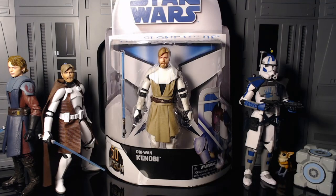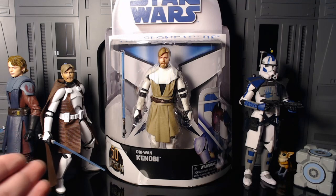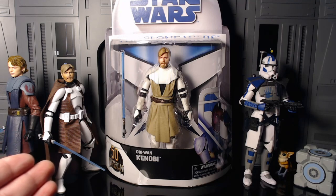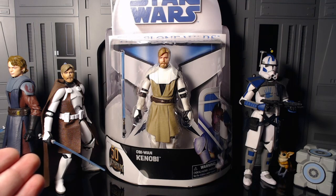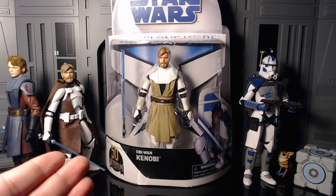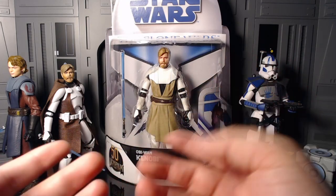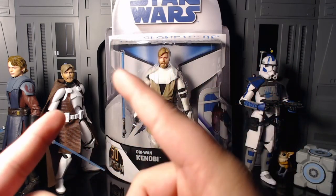Hey guys, it's Zero coming back with another figure review. Today we have the Star Wars Black Series Clone Wars Obi-Wan Kenobi. I also have Clone Commander Kenobi here to compare, because I think it's really necessary for most people who were complaining about not getting a re-release.